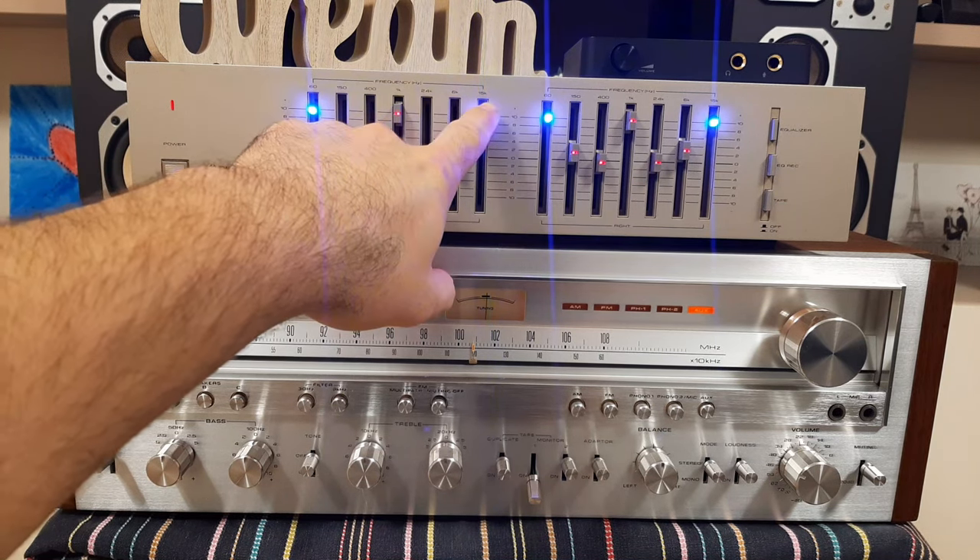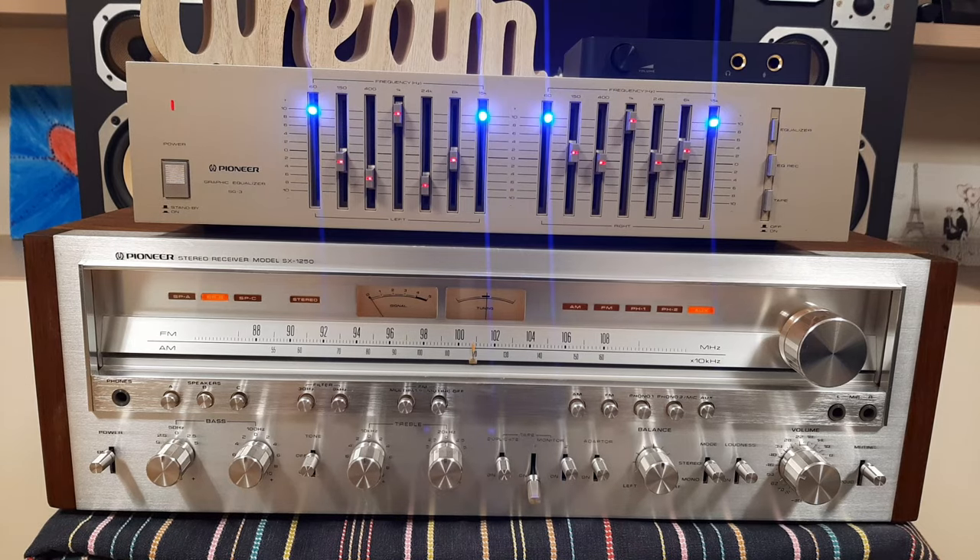For this equalizer you have frequency bands at 60, 150, 400, 1000, 2400, 6000, and 15000 Hz. You have all the settings to play with.